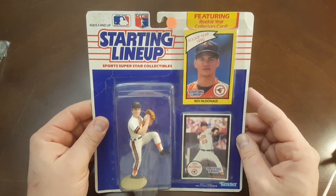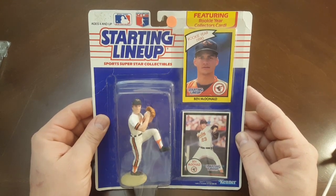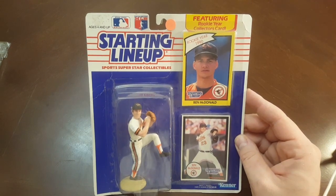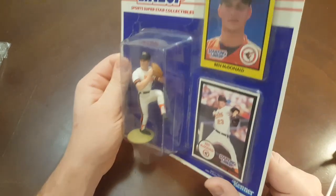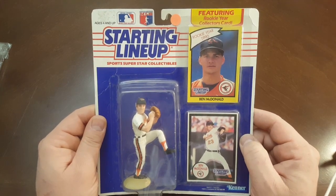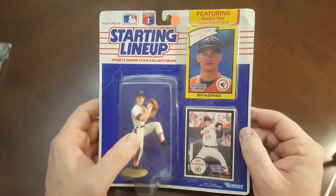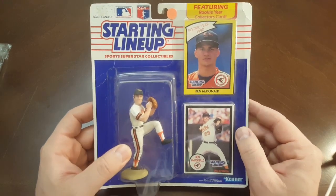Alright guys, sorry. Anyways — Ben McDonald, 1990. This was a big prospect back in the day. Didn't pan out, but he was a big, strong, tall power pitcher — kind of like a Kerry Wood, Roger Clemens, Nolan Ryan. That was what they were projecting him to be. I think this was an extended series, kind of like a Topps update.